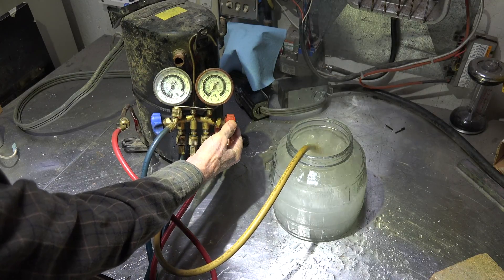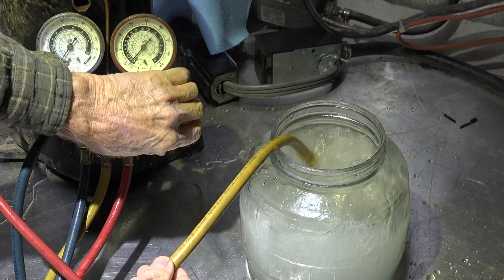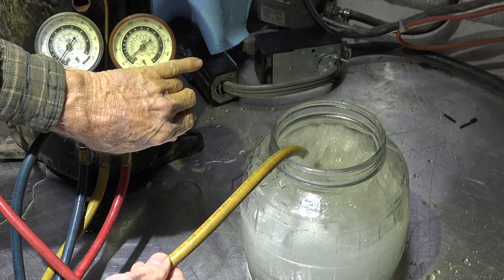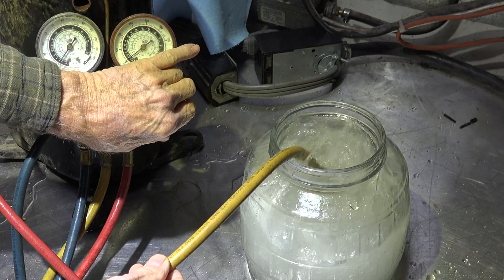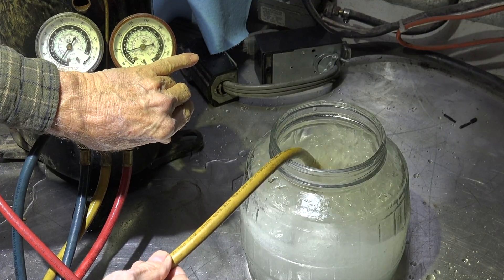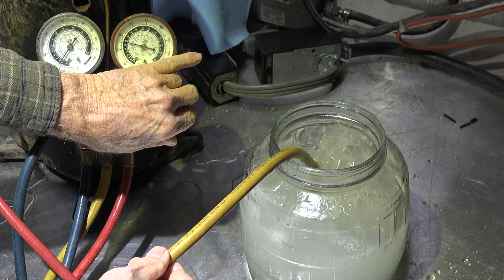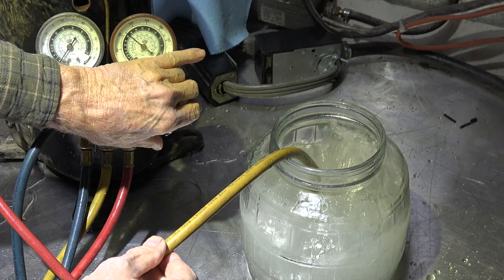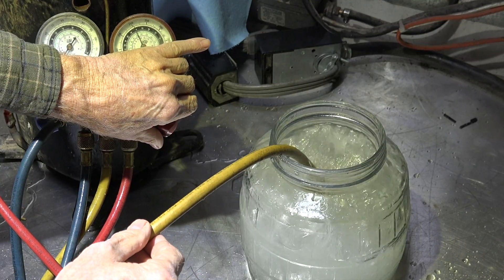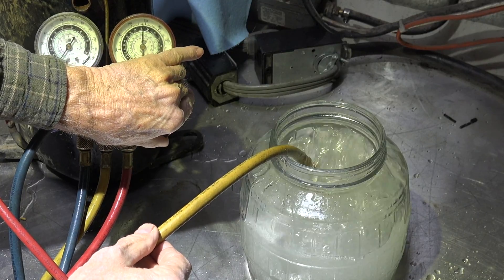Now I'm going to start closing off this valve which is going to restrict this. Now we're up to 50 — isn't too bad, it's still doing pretty good. Now we're getting up to 100 and you can see there's a noticeable reduction. 150 — more yet. 200 — more yet. We'll go to 250, that's about all I'm going to go.